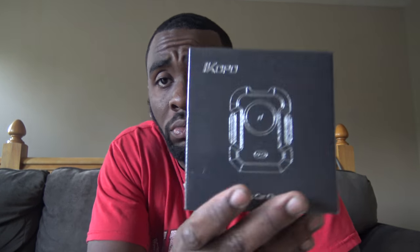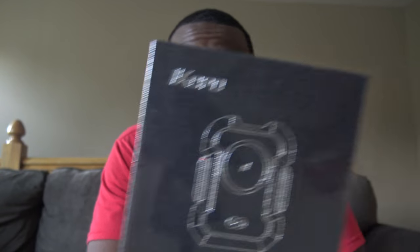What up y'all, it's your man Wayne Train back with another joint. Today I got a wireless car charger from a company called IKOPO — sorry if I'm butchering the name — but yeah man, I got it up off of Amazon. Like I said, it's just a wireless car charger.